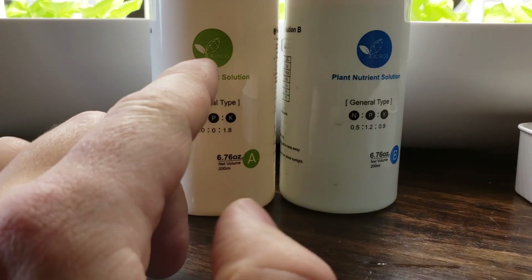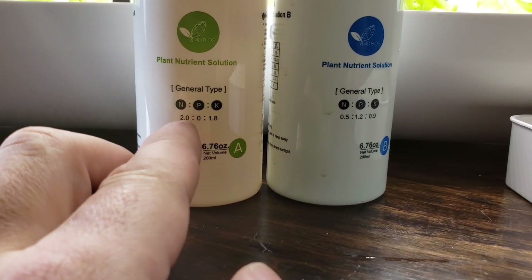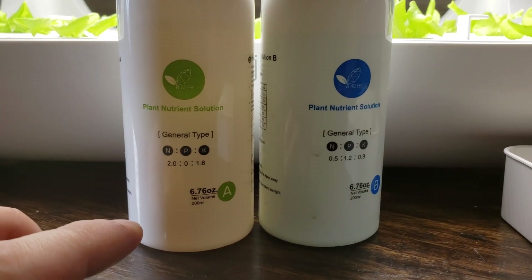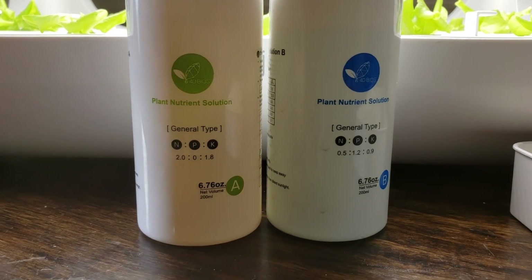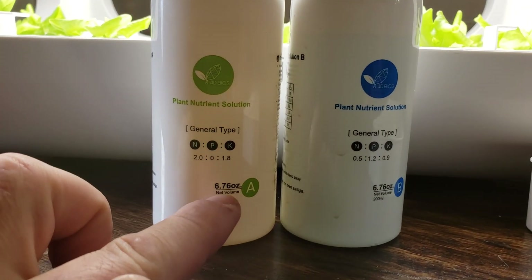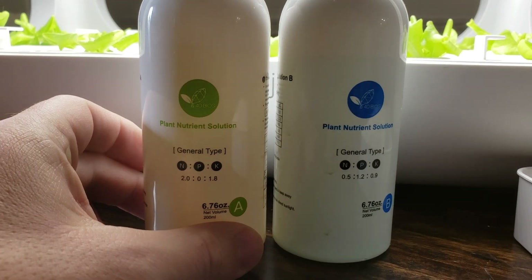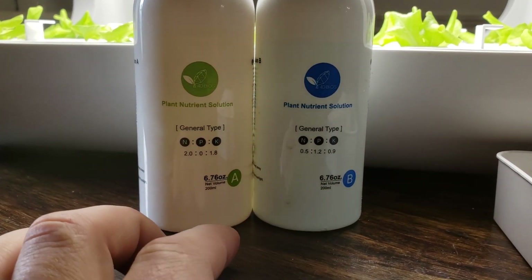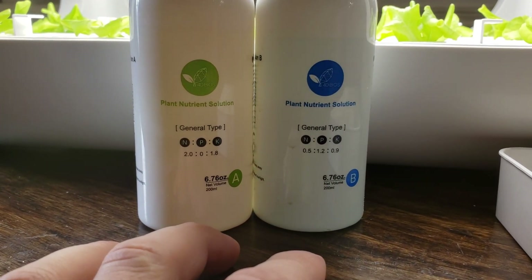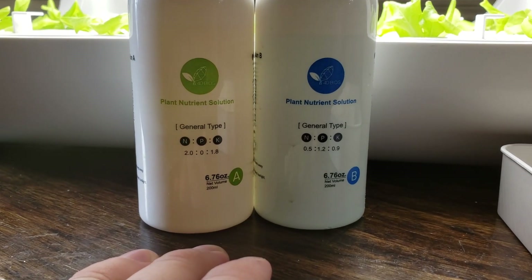The nutrient solution that it comes with — you have to mix some of solution A and B together. They're different ratios of nutrients: nitrogen, phosphorus, and potassium. The amount of solution it comes with will use a few ounces to fill the whole thing up, and I imagine every couple of weeks adding another half an ounce or so. The bottles are filled up — it says almost seven ounces in here. So if we use an ounce a month, that's about six months of solution we have left. If you're growing different kinds of plants like something that fruits — strawberries or something like that — you might need to adjust the nutrient solution or provide more phosphorus or potassium than nitrogen. But this is a general overall plant solution that works pretty good.